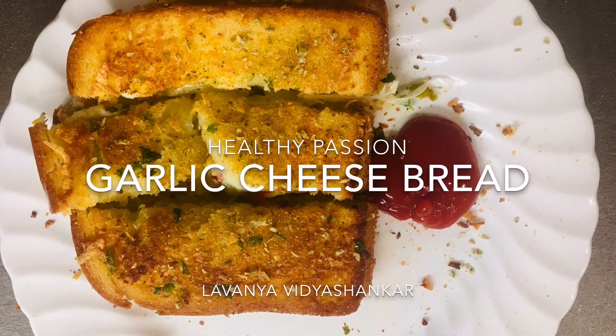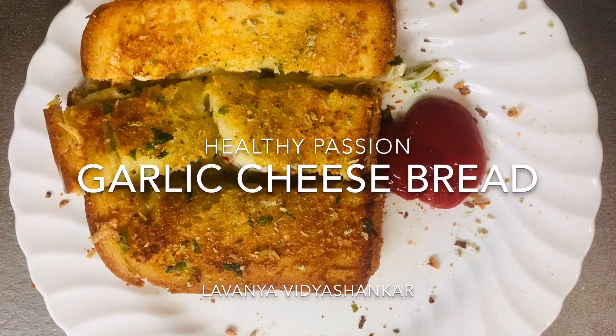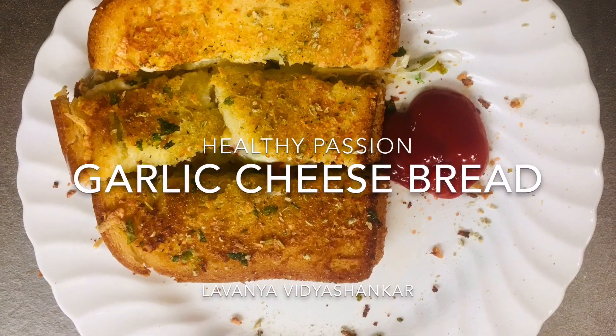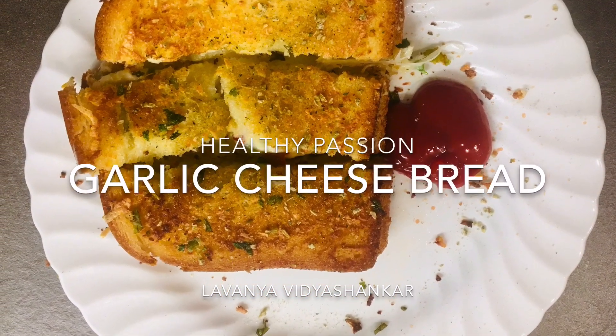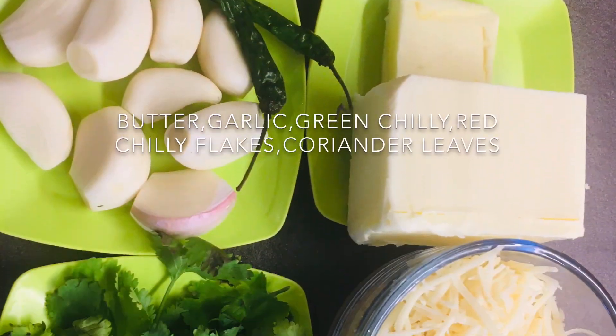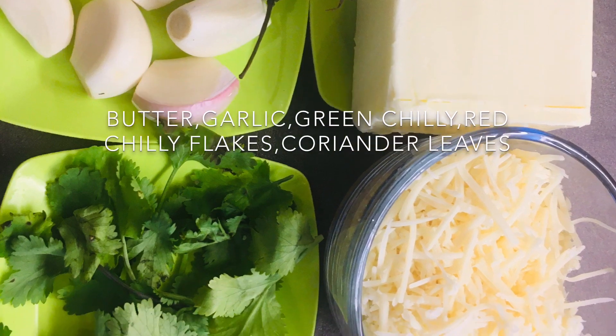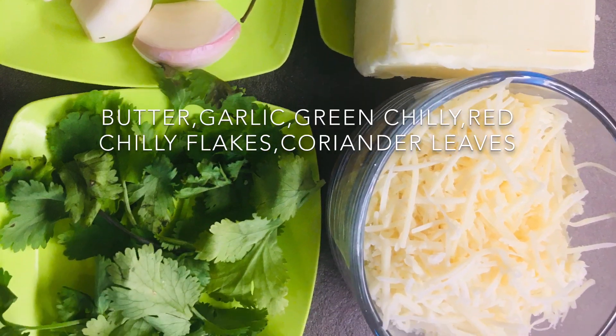Hi everyone, welcome to Healthy Passion. Let's see how to make restaurant-style garlic cheese bread, both in a pan and oven. All you need is 7 to 8 garlic cloves, green chili, butter 70 to 80 grams, coriander leaves, and cheese.